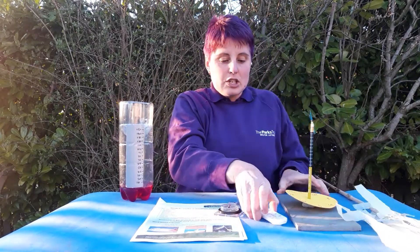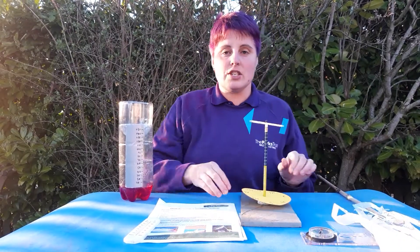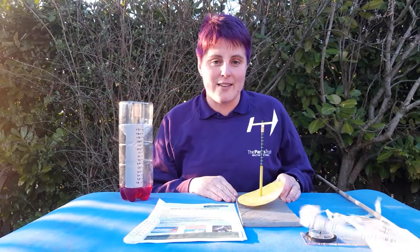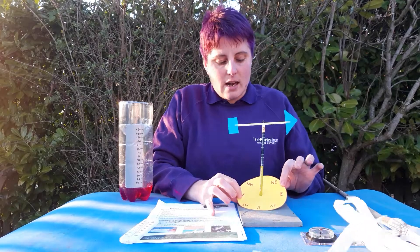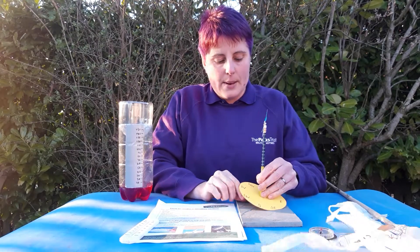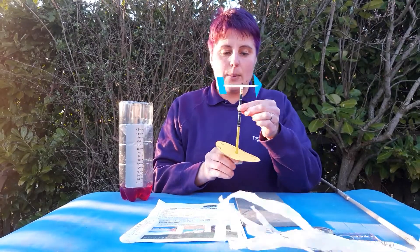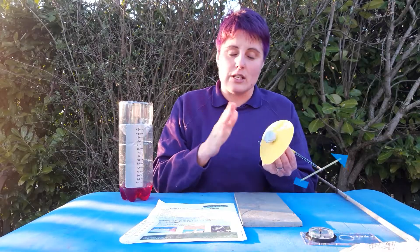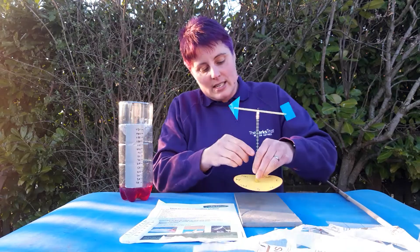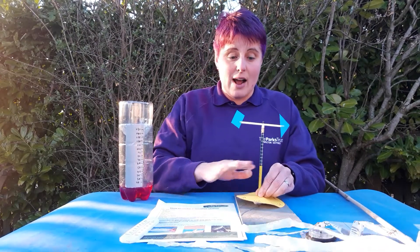The last instrument for the weather station is a wind vane, which measures the direction the wind is traveling. I've made this using a cardboard circle with the points of the compass drawn on it. Through the middle of the cardboard circle I've put a pencil, and on the bottom I've got a piece of blu-tack — you can also use modelling clay, plasticine, or play-doh — and that just sticks onto a hard flat surface.